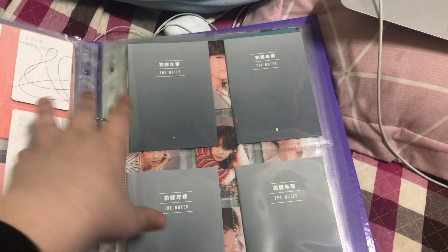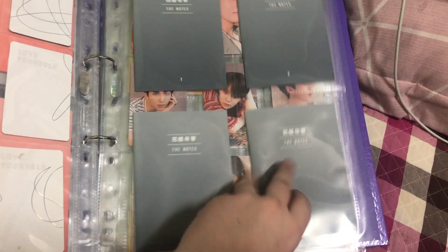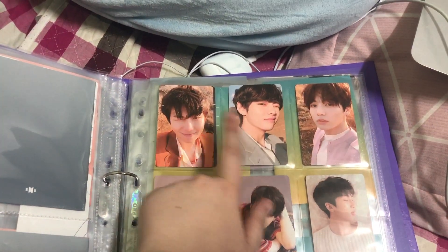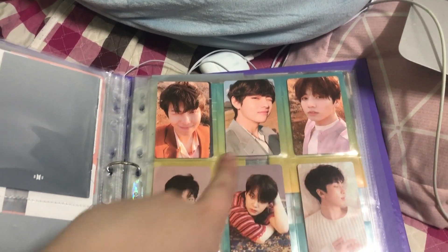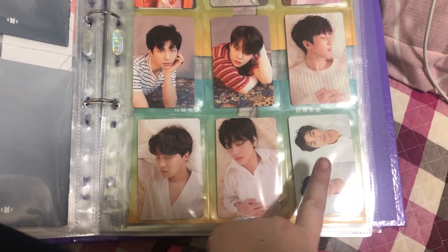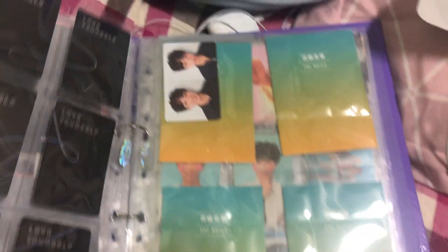Then we have the notes for Love Yourself Tear — Y, O, U, R. For Y, I have Namjoon, Taehyung, and Jungkook. For O, I have Namjoon and Yoongi. For U, Namjoon, Hoseok, and Taehyung. And for R, I have Namjoon and Jungkook.